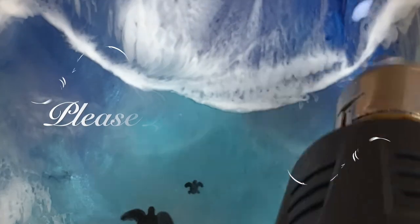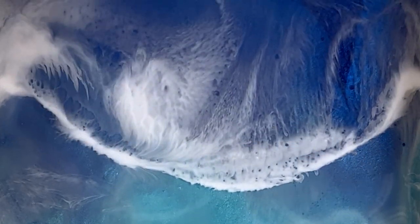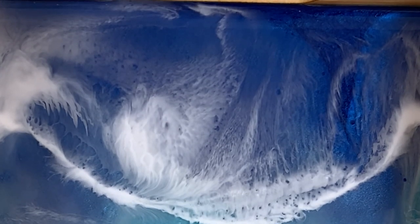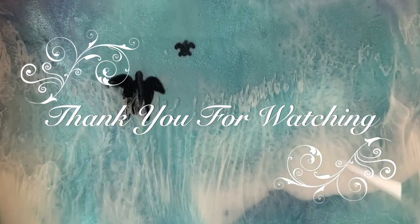If you folks enjoyed this, please like and subscribe — I would greatly appreciate it. I hope this helped in any of your craft projects. Thank you so much for watching. I'll see you next time.